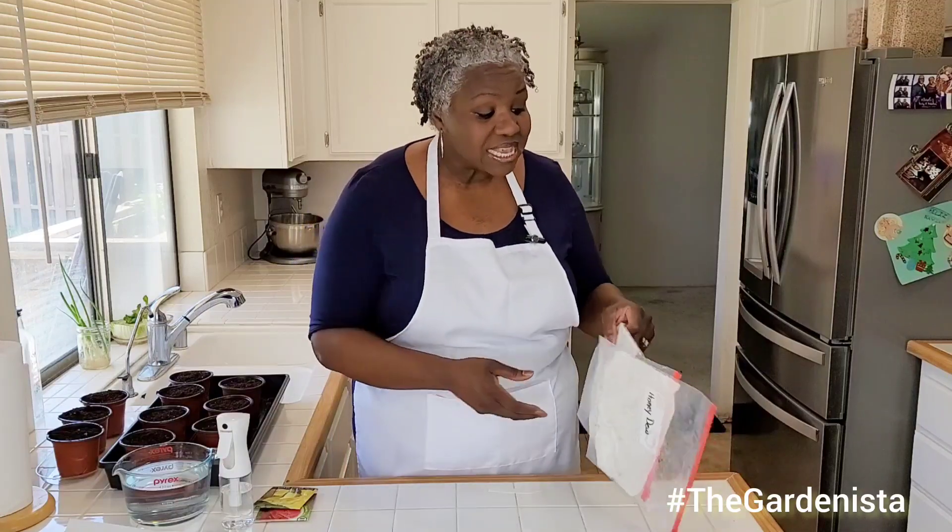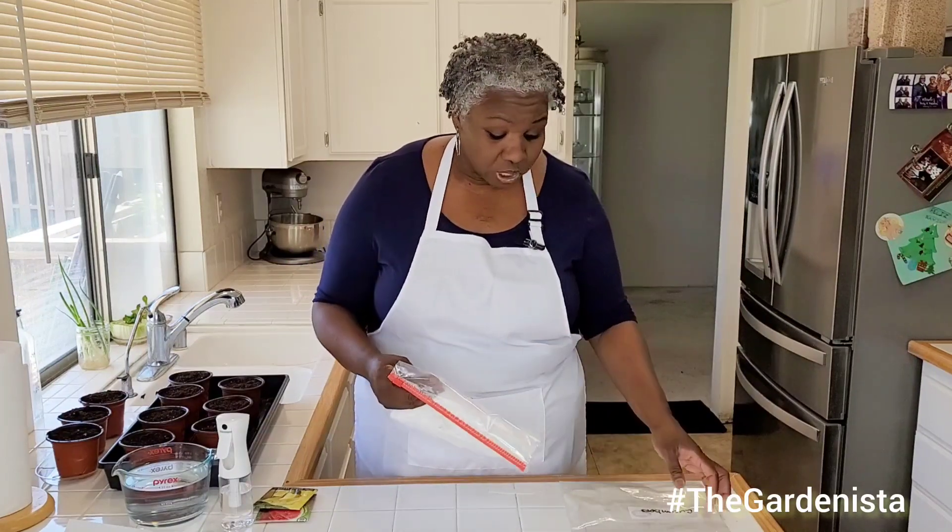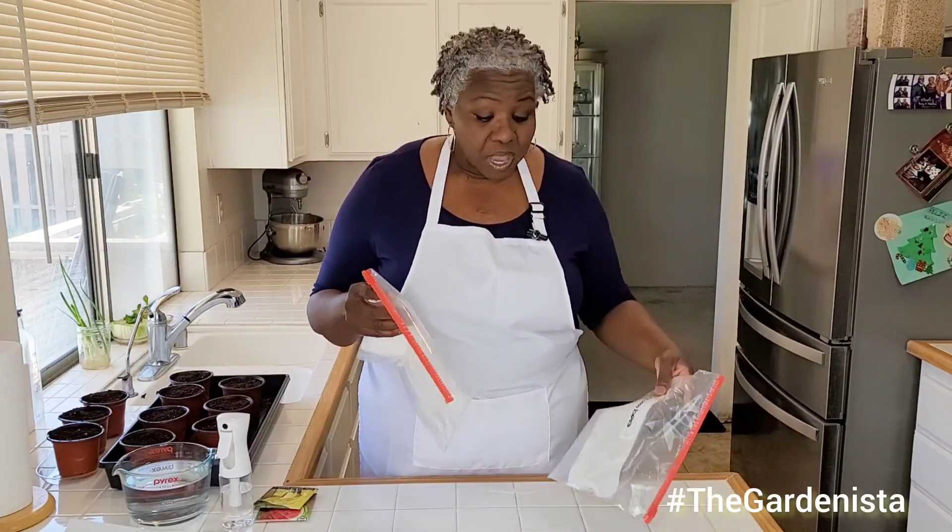Hey everybody, welcome back to my channel. Today, we're just going to jump right on into it because I'm going to show you how to get started. Even though it's springtime, we want to get started for summer. And if you love melons the way we love melons, you are in for such a treat. So today, I'm going to show you how to start seeds.